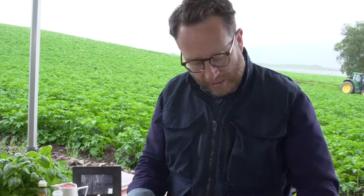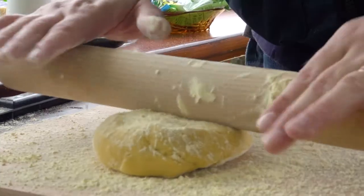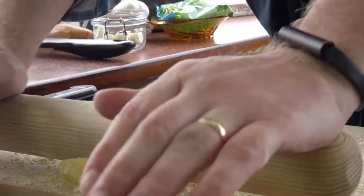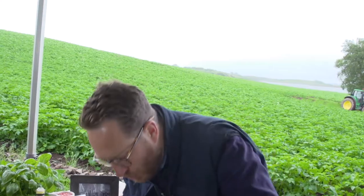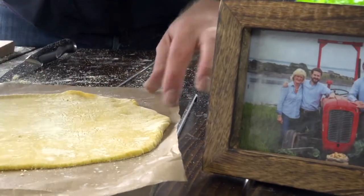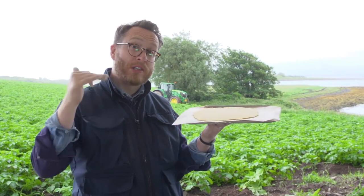Dust down your chopping board, put your dough on top and a little bit of flour on your rolling pin. Then gradually and carefully start rolling it out, making sure the dough doesn't stick to the rolling pin. You want to get it to a little bit thicker than a pound coin. Scoop it up onto some greaseproof paper onto a baking tray. That now goes in the oven for 25 to 30 minutes at 200.